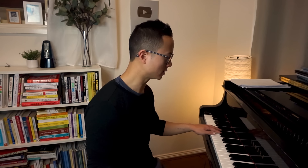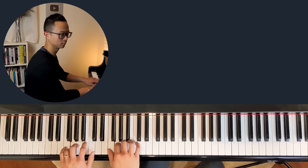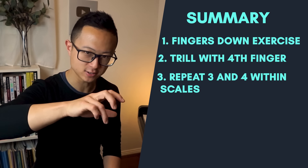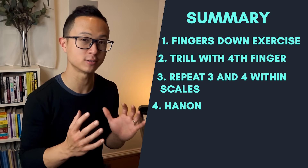A tip I have for beginners and intermediate pianists as well is to try to accent the four when it comes. I want you to do this because when you are required to accent a note, you're working on the skill to lift the finger up as much as you can before striking it down. This is a really good exercise to build strength and control. So in conclusion, here are some quick ways to work on finger number four: the finger downs exercise; trilling on three-four or four-five; practicing your normal scales but making a little variation where you repeat the three-four a few times before you go to the next octave; and finally, practice Hanon — look for exercises where in the first bar of the right hand, finger four happens to play two or more times.